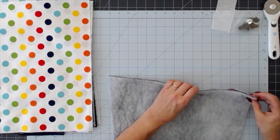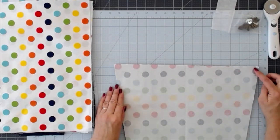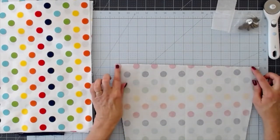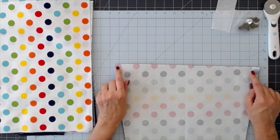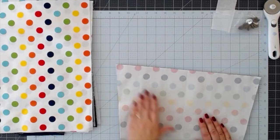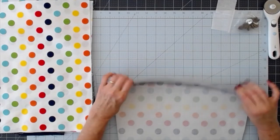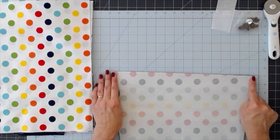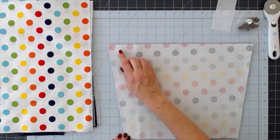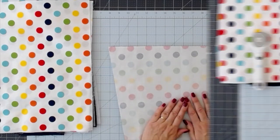Once it's done, we have our batting face down and our fabric good side up, and we're going to lay the lining fabric on top with good sides together. Make sure this is all lined up. We're going to sew a quarter-inch seam down one side, across the bottom, and up the other side — be careful to backstitch at both ends. Leave the wider end open: down, across, and back up, double stitch on the ends.